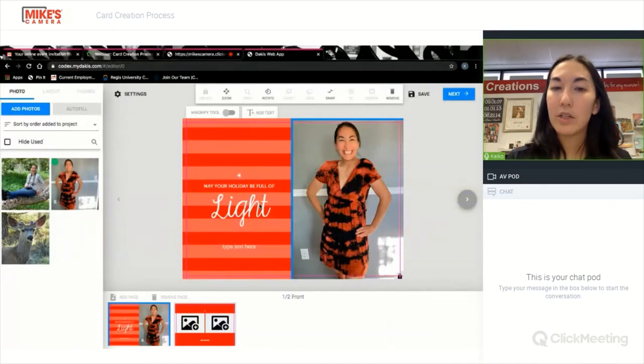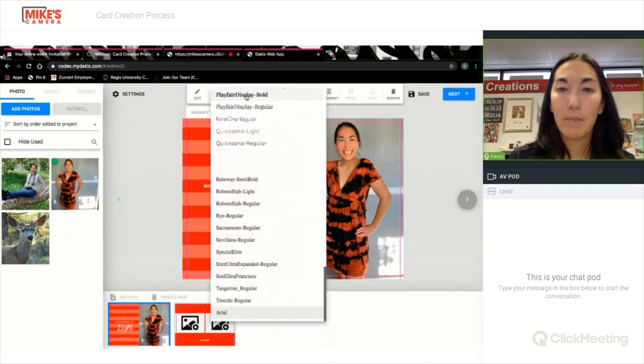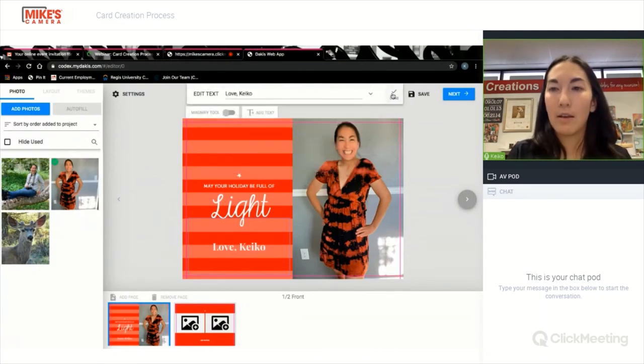This message, "may your holiday be full of light," is fixed — keep that in mind when you are picking your design, you can't change the message. But you can add extra text here at the bottom, and you can pick whichever font you want. I'm going to pick this top one. It's a little bit hard to read, so I'm going to make the font a little bit bigger.